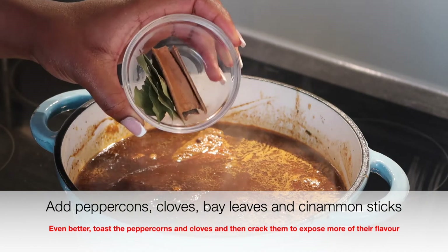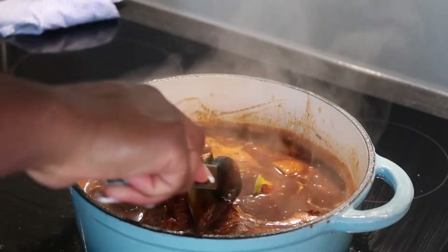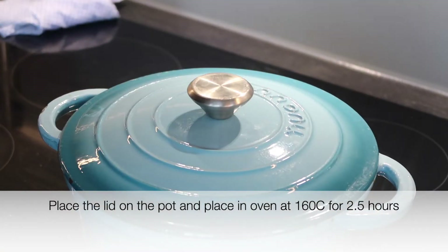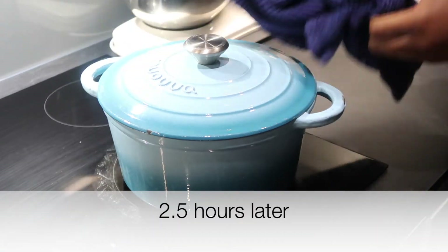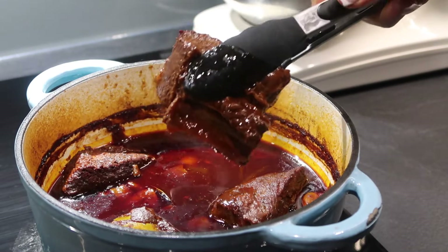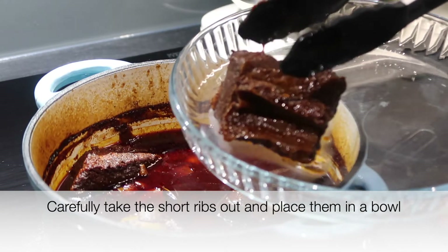Now add your aromatics: peppercorns, cloves, bay leaves, and cinnamon sticks. If you can, toast the peppercorns, cloves, and cinnamon sticks first and crush the cloves and peppercorns a bit. I also added some chili powder because I wanted a bit of heat in my birria tacos. Mix everything very well, cover the pot, and place it in the preheated oven for 2.5 hours. When you take it out, the meat should be incredibly tender — that's what you're looking for. Remove all the ribs from the consommé and place the meat in a bowl.